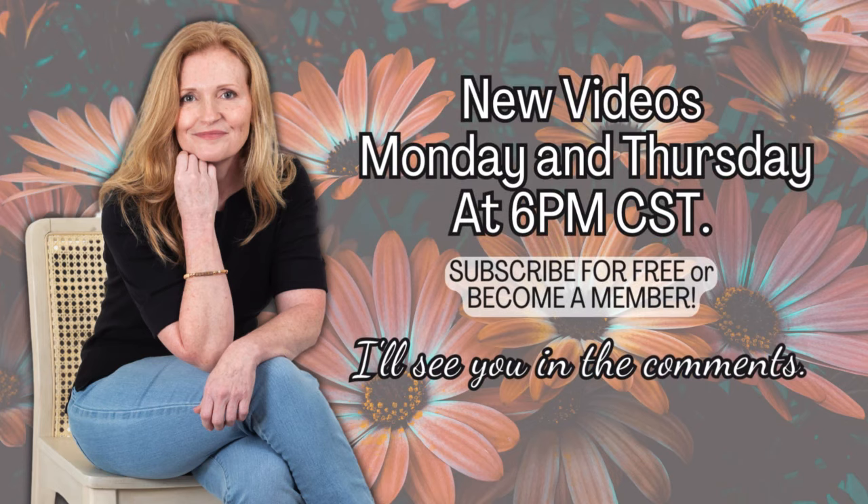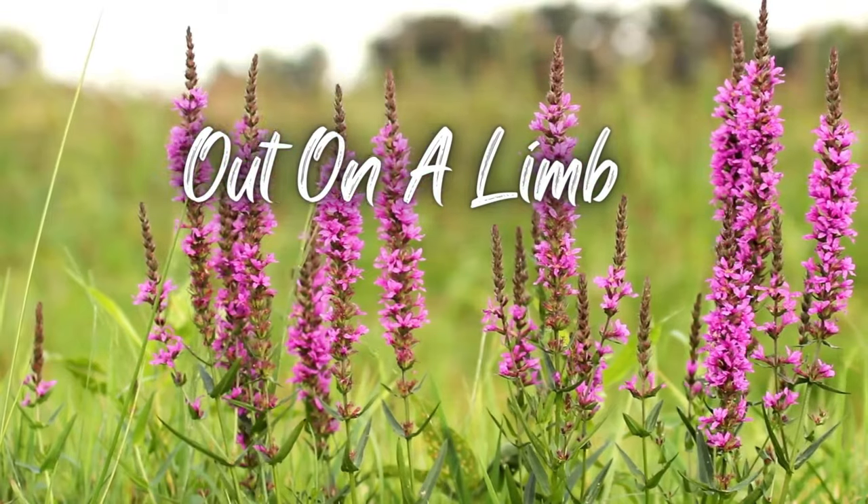Come check out my new videos on Mondays and Thursdays at 6 p.m. — I'll see you in the comments. The next project is called Out on a Limb.